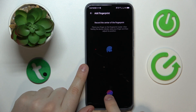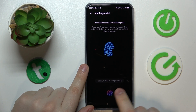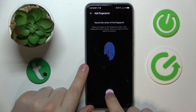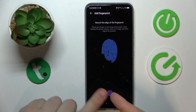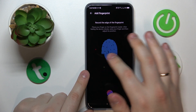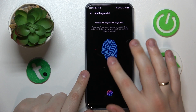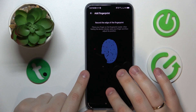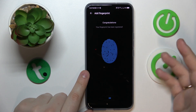The sensor is located underneath the screen at the bottom part of your display. Gradually lay and lift your fingertip onto the sensor, making sure to rotate each time so the entire surface of your fingerprint is correctly scanned. Focus on laying the areas that have yet to be scanned, which you can track using the visual representation on screen.